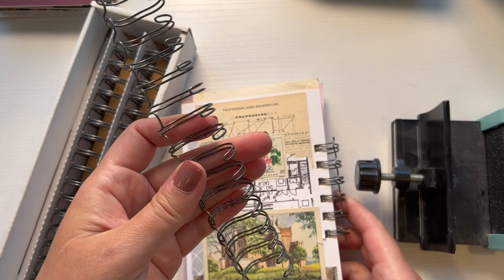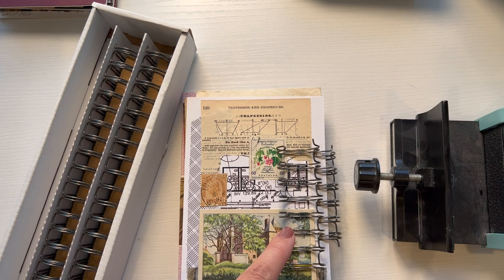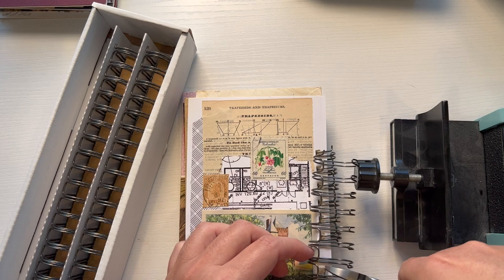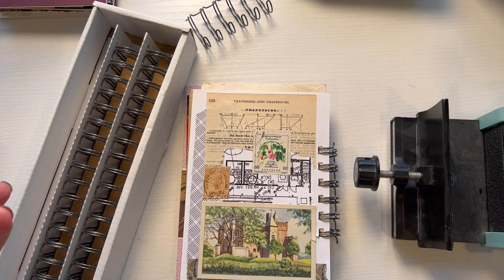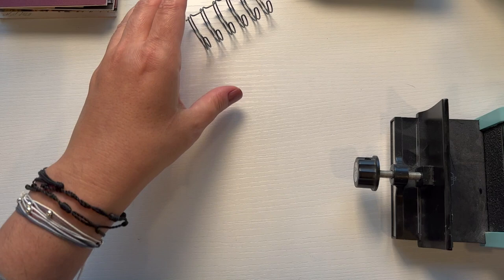Okay, so if I take this and do the same exact thing - one, two, three, four, five, six - there we go, one, two, three, four, five, six - so then I cut it right here. All right, so now what do I do? How do I choose pages and how do I pick a cover?